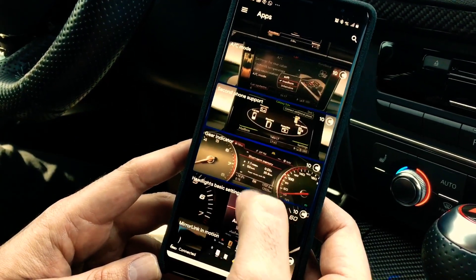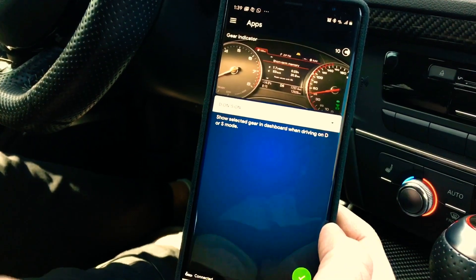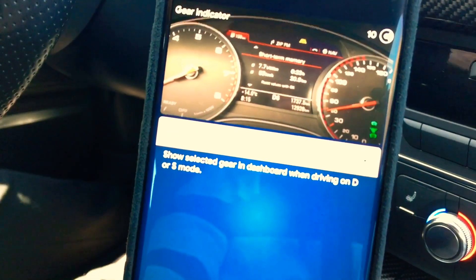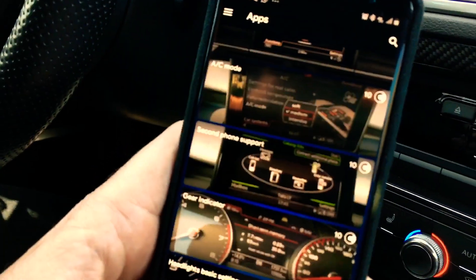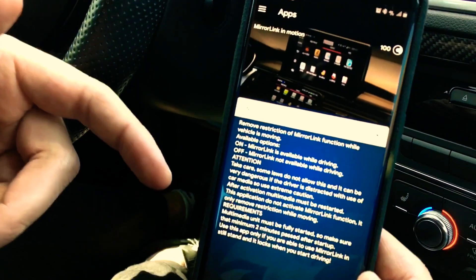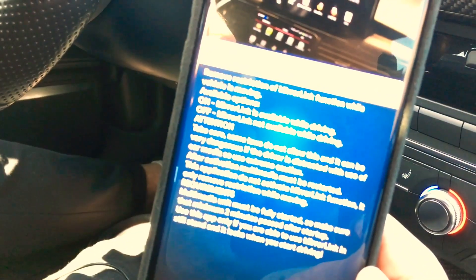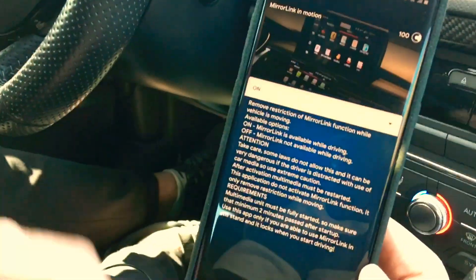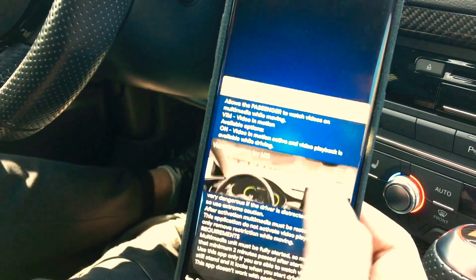Starting from the top — gear indicator. You'll see it's turned on already because in the previous video we already coded it to make sure it was working. What this means is in Drive, the gear indicator will turn on and show D1, D2, D3, along with sports mode. Headlight basic settings we're not doing. Mirror link in motion — you can do this; it lets you mirror your phone to the car screen while driving, which is great for Google Maps. I've done this already, so you see it turned on. It uses 100 credits initially.